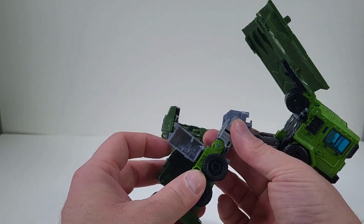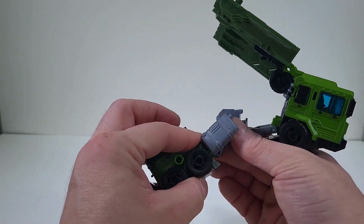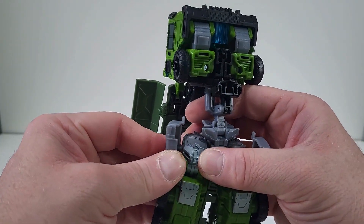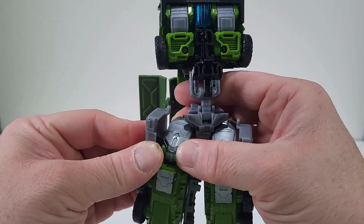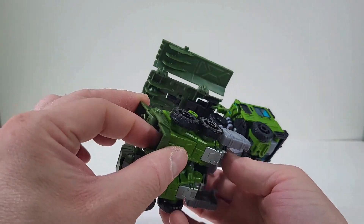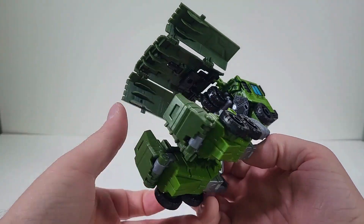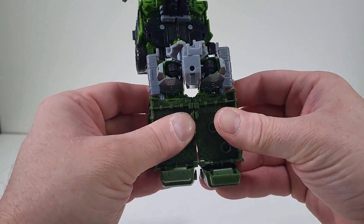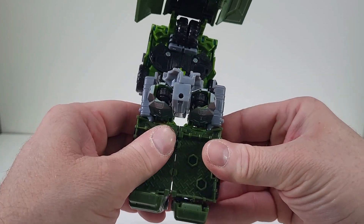So once we have that, bring this out, fold that. So now we can bend at the knee, so we can get that in on the side. Bring that foot up. There we go. And close that in. So we can now bring the legs together.